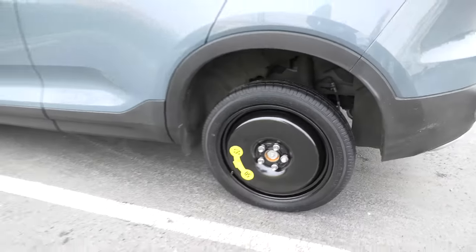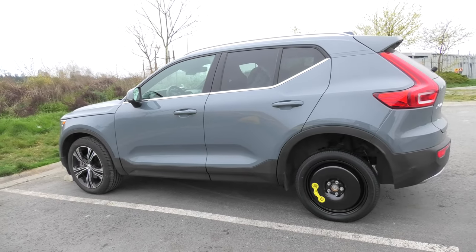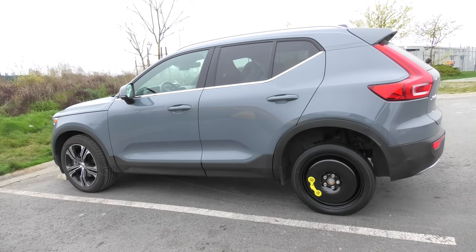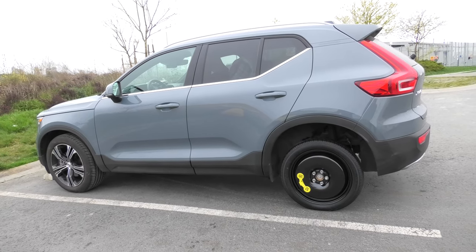As for the flat wheel, you will have to put it in the trunk. Our tire replacement is complete. Be aware that replacing the flat tire with a spare is a temporary solution, and the spare should be replaced back with a normal wheel as soon as possible. Thank you guys for watching, we'll see you in the next video.